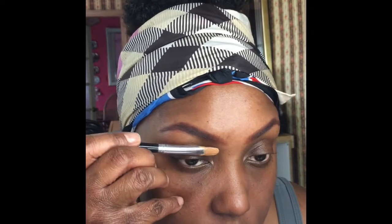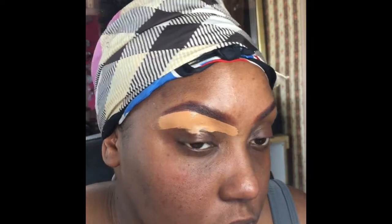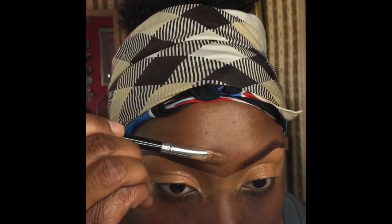Hey guys, welcome back to my channel — we're going to get into this glam makeup look. I filled my brows with my Morphe 350M palette, and now I'm going to carve out the bottom of my brows with my P Louise base number five mixed with LA Girl's Fawn.